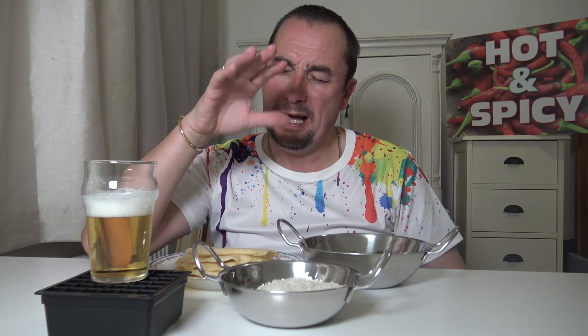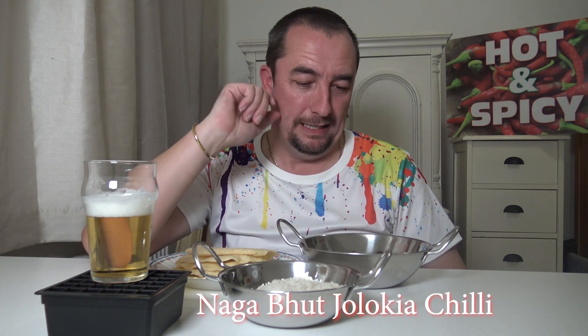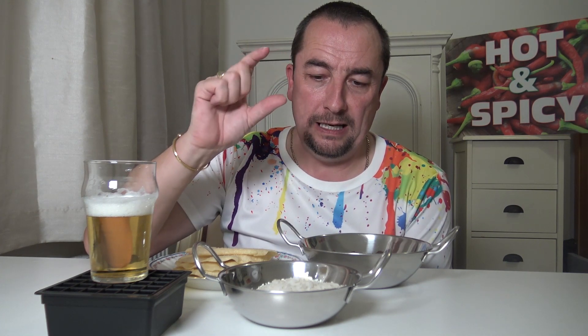I've got some new chilies — ghost chili, naga. I put five of them — they're dried — into the little blender chopper. I also had one Jolokia left from Sainsbury's and chucked that in, so it's had six chilies in total, plus five cloves of garlic and some fresh ginger.